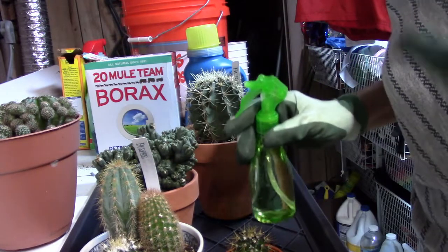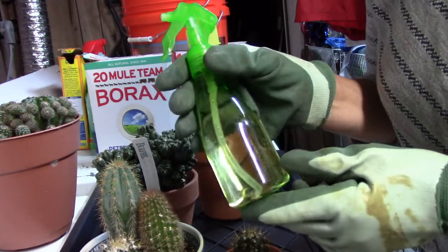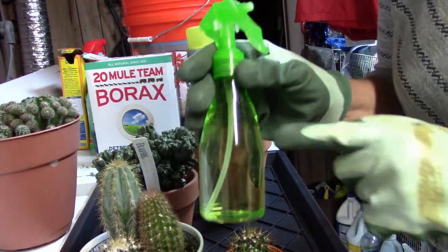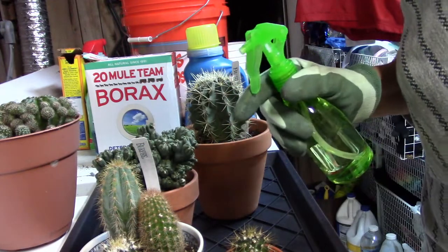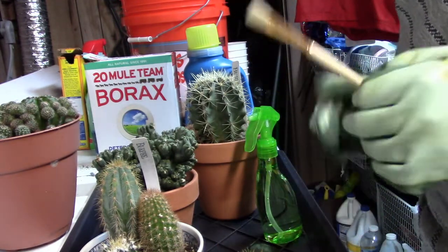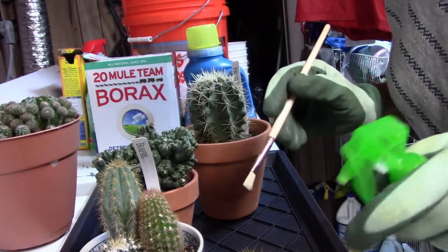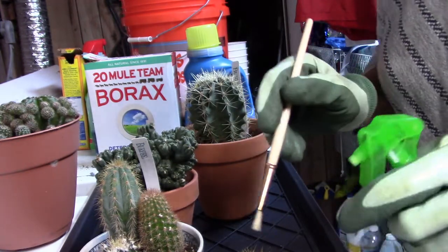Hopefully these are the only ones affected — I'm going to keep a close eye on the others. What I have here is mostly alcohol, a very high solution of alcohol mixed with water, and I'm going to spray it on and try to brush off the mealybugs with this brush. Spraying will get into all the nooks and crannies, and I'm hoping that's going to do the job. I really don't want to lose any of these plants.